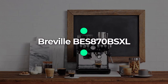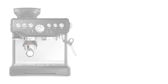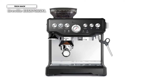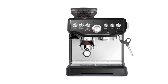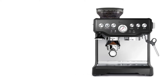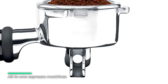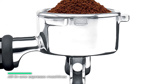Number 1: Breville BES870BSXL. The Breville Barista Express delivers third-wave specialty coffee at home using the 4 Keys formula. The Barista series offers all-in-one espresso machines with an integrated grinder to go from beans to espresso in under one minute. It has an integrated precision conical burr grinder that grinds on demand to deliver the right amount of freshly ground coffee directly into the portafilter for your preferred taste with any roasted bean.